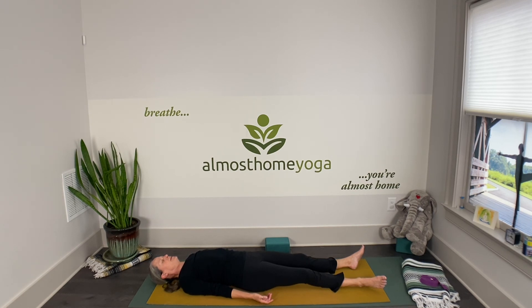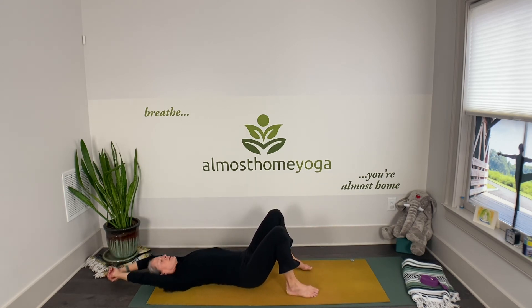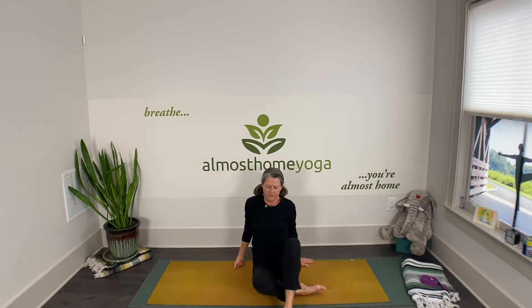Take another deep breath — maybe even sigh out the mouth, exhaling. Then get moving however seems right for you. You could bend your knees, take a big overhead stretch, eventually finding your way to seated.